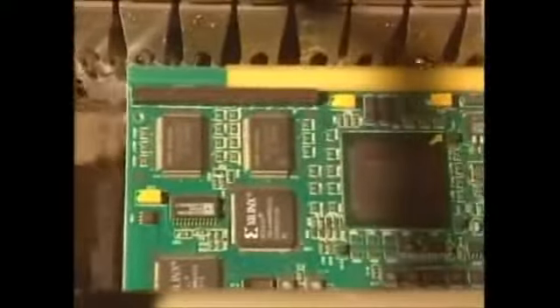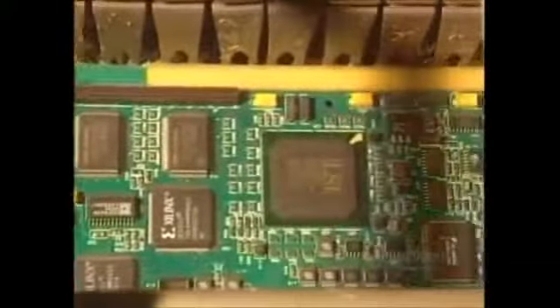The soldering of the circuit components through the card is done with a bath of molten tin-lead alloy at a temperature of 240 degrees centigrade.